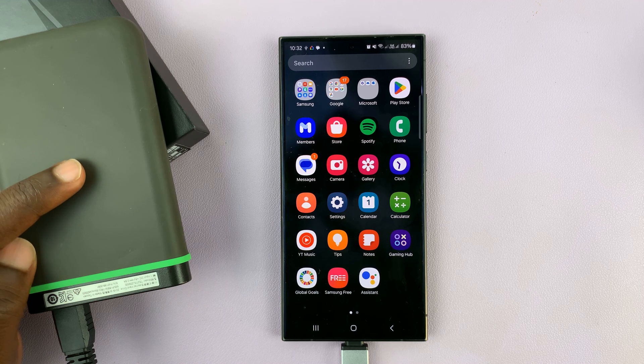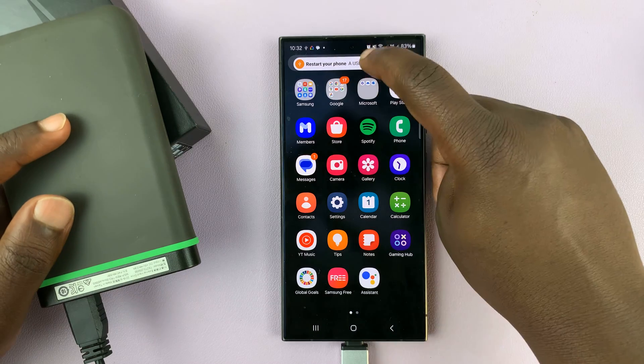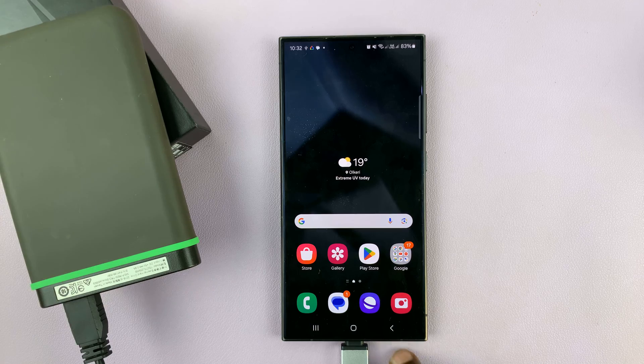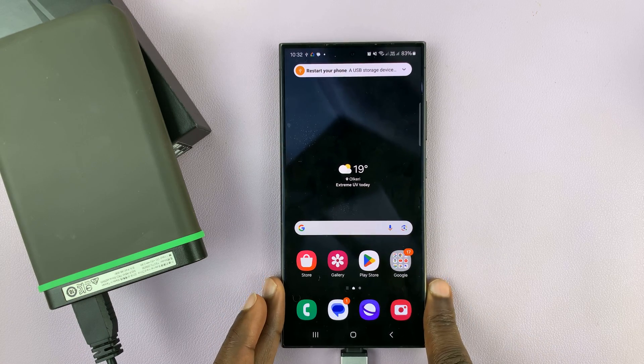Connecting is very simple. If you have a Type-C hard drive, then all you have to do is simply just connect it. And if you have one of these old school ones, then you might need an adapter to connect. But what about copying files?